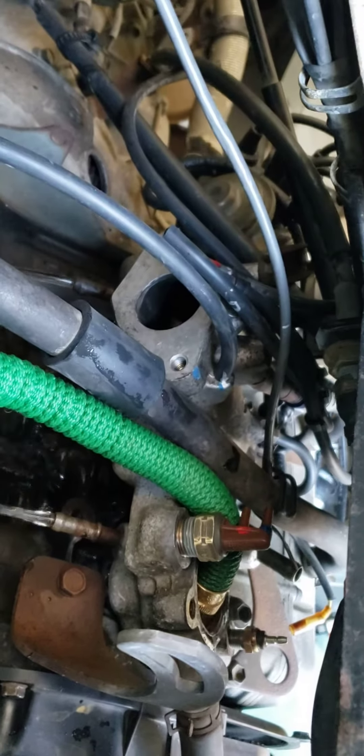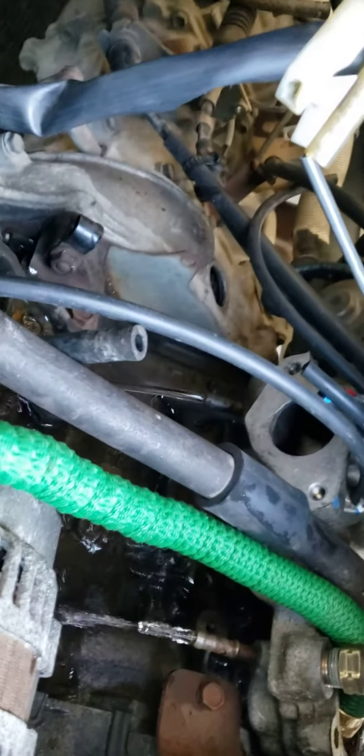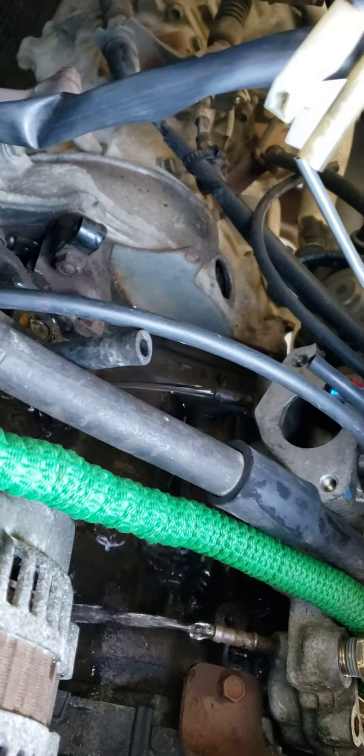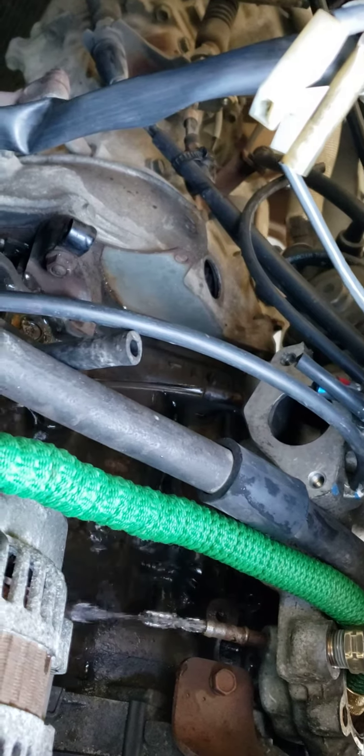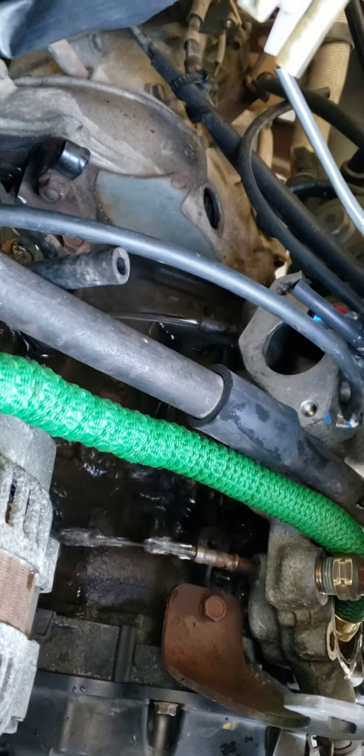Let it run that water — let it run, don't be afraid. And then remove the hoses connected to the carburetor intake so they can clean all those little holes.